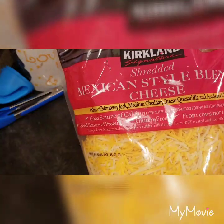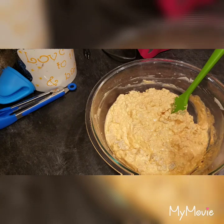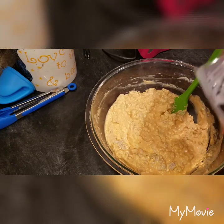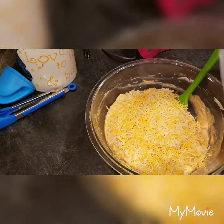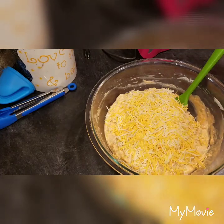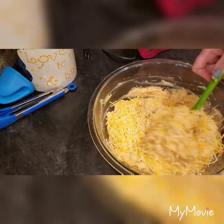Now to this you're going to add some shredded cheddar cheese — you'll need one and a half cups total. I don't really measure it; it's about a cup, and I reserve half a cup for the top. That's just how I like to do it.